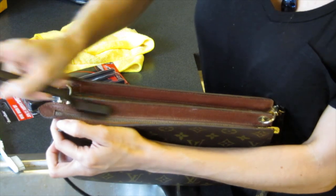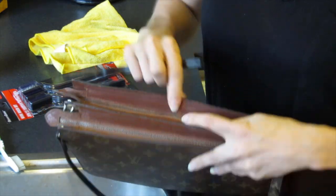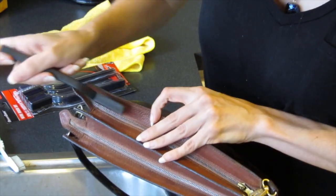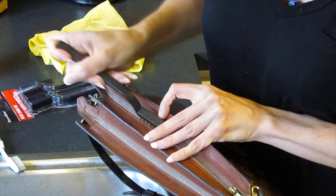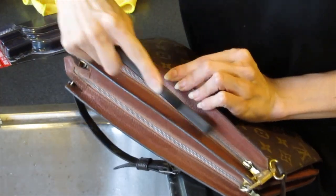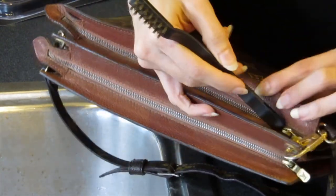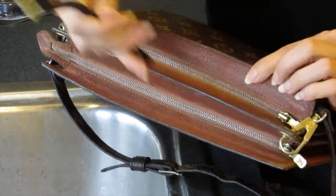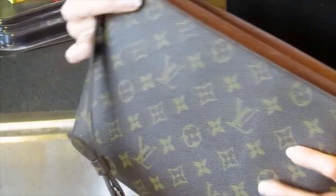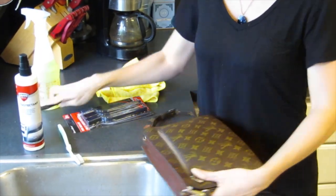Plus Brasso tends to gunk up between the teeth and sometimes it ends up looking even worse than before. I'm not too concerned about these particular zippers since no one really sees them, but I'll do it a little bit. For the actual zipper pulls, I would just use Brasso on a Q-tip. There we go — it makes a difference, especially on the front one.